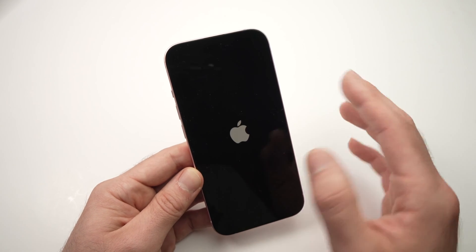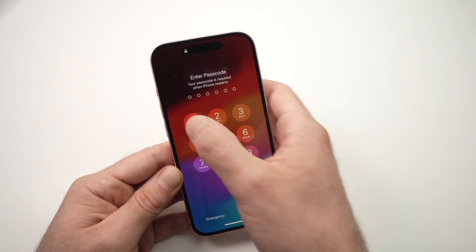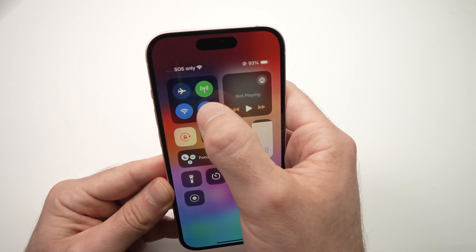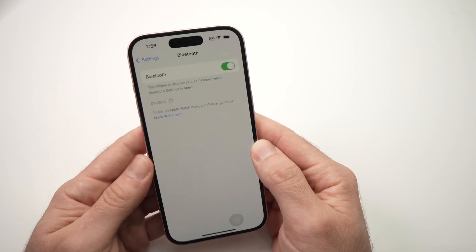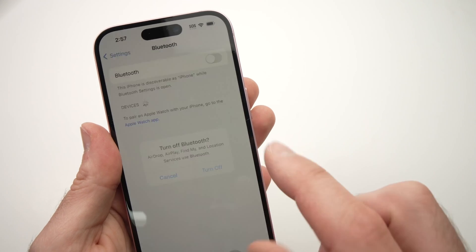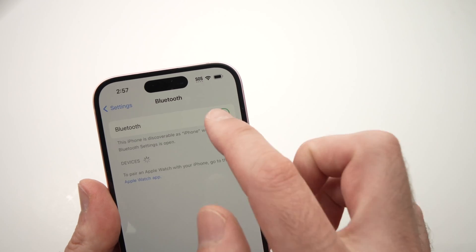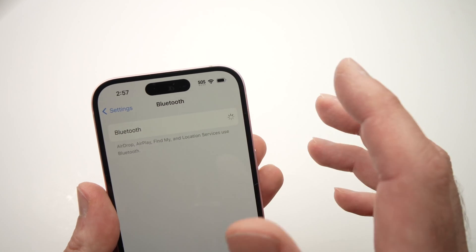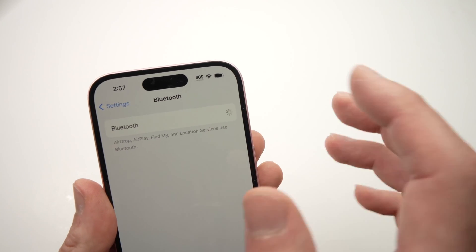If you're still having a problem, don't worry, I have more solutions. The next one is to go into the Bluetooth settings of your iPhone. Tap on the Bluetooth icon, tap on it again, then tap Bluetooth settings. Once you're here, toggle the Bluetooth off, tap turn off, then turn it back on again. Do this about 15 to 20 times — I know it sounds stupid, but it worked for many people. Just turning it off and on again multiple times could solve your problem.